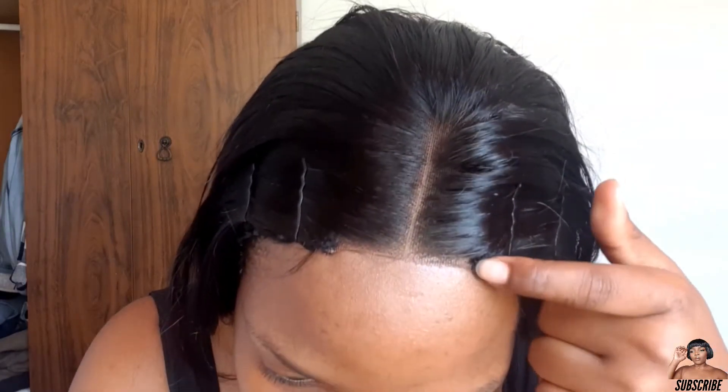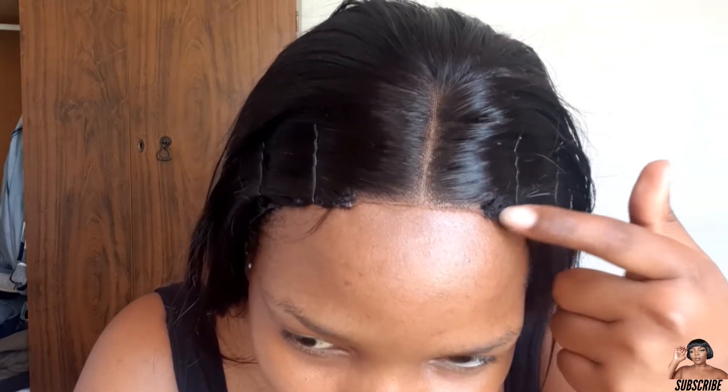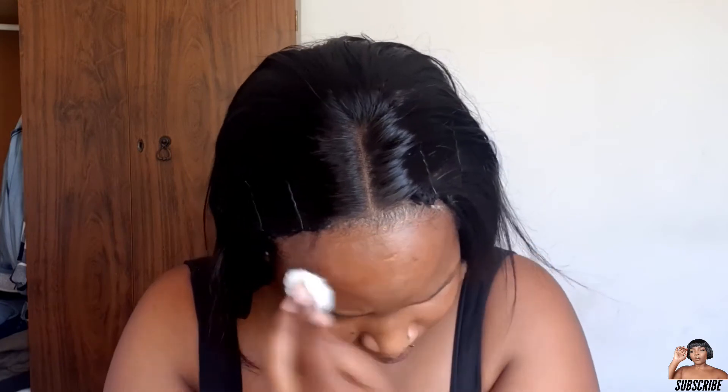I've cut off the lace and I don't like how it looks — I'm definitely going to have to glue it down because it's lifting. The reason it's lifting is because the lace ends are bulky from the thick wool they used to sew it in. So I'm going to glue it down, do some baby hairs, and we'll be back. I'm going to take my Got2B glue and place a little bit right where I'm going to lay the lace, then let it dry a bit.